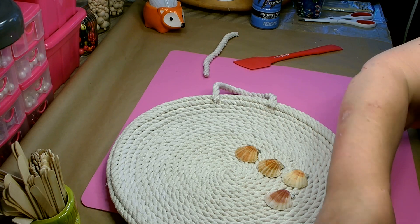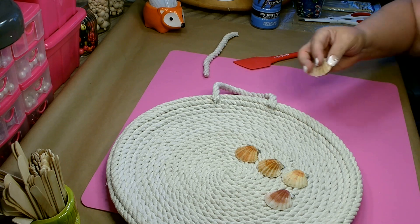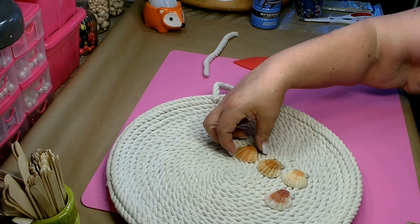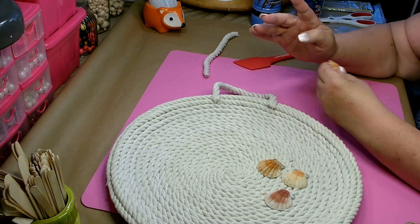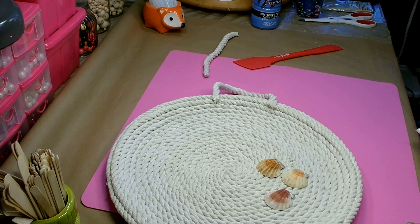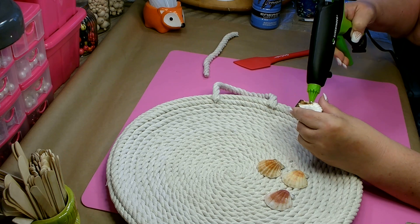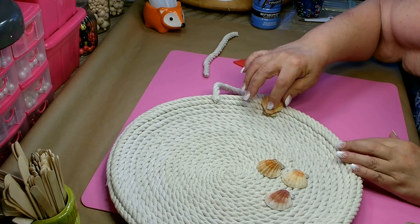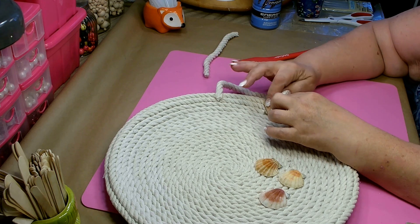Search through your shells until you find some that are the right size and color tones. This package was very sandy so I did go and scrub them to get the sand off. Then we're going to glue these over the handle ends to add a little more nautical feel and cover up those spots. Use a good amount of hot glue — you want to make sure it stays. Fill the shell up with hot glue, being careful not to burn yourself, and place it over. Give it a good amount of time for the glue to set.